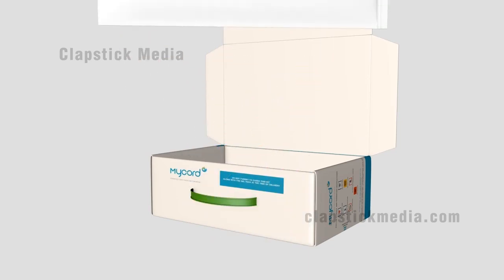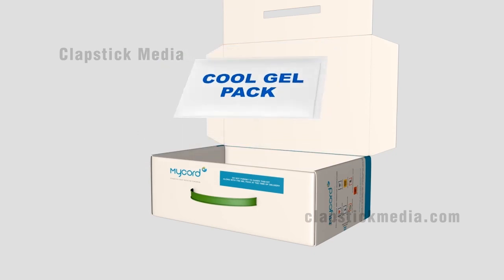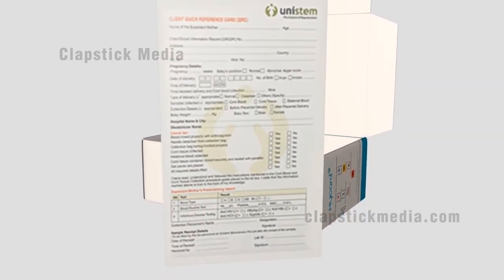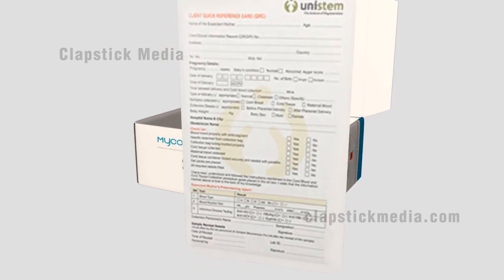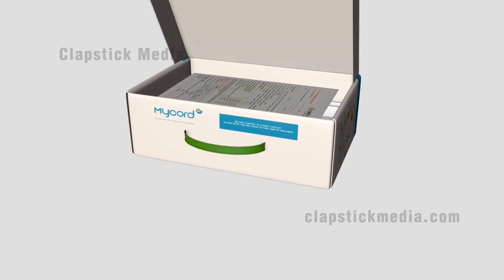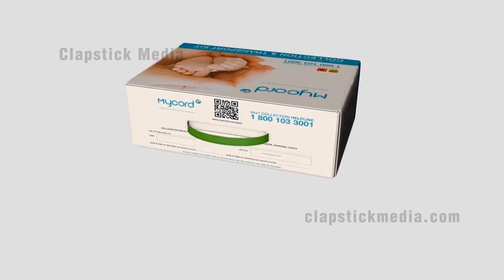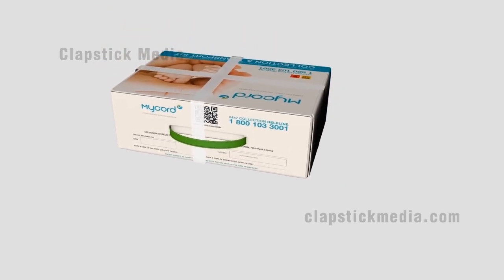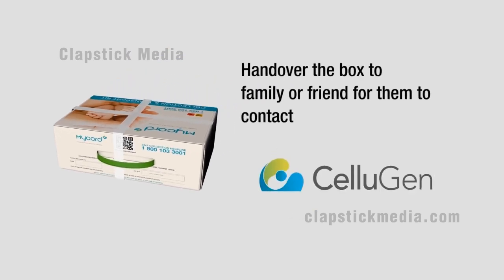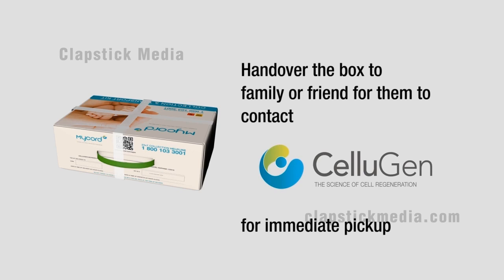Put the cool gel pack over the contents to maintain optimum temperature. Fill in the quick reference card provided with the proper details and put it in the box. Close the box and secure the packet with the adhesive tape provided. Hand over the box to a family member or friend for them to contact Cellugen for immediate pickup.